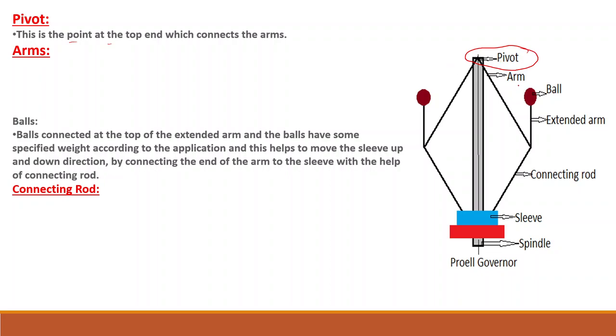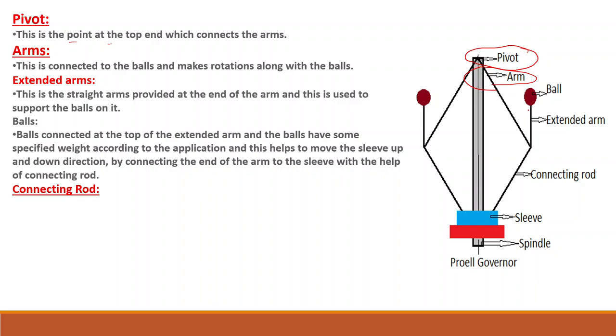The arm is connected to the balls and makes rotation along with the balls. The extended arms are straight arms provided at the end of the arm and are used to support the balls on it.